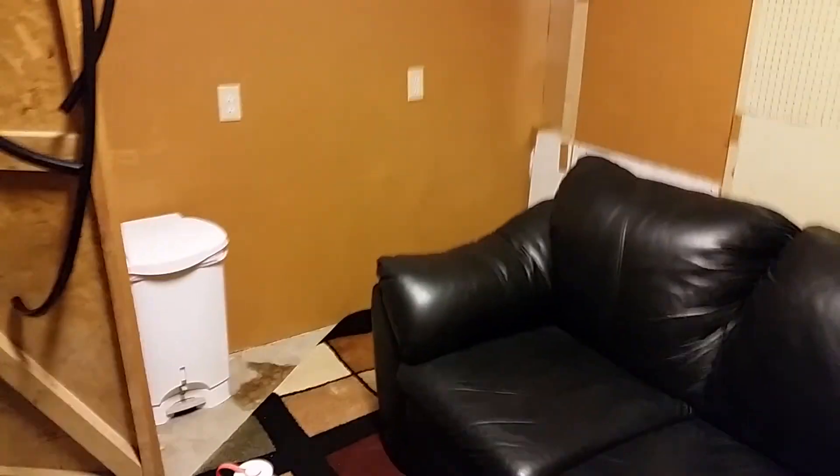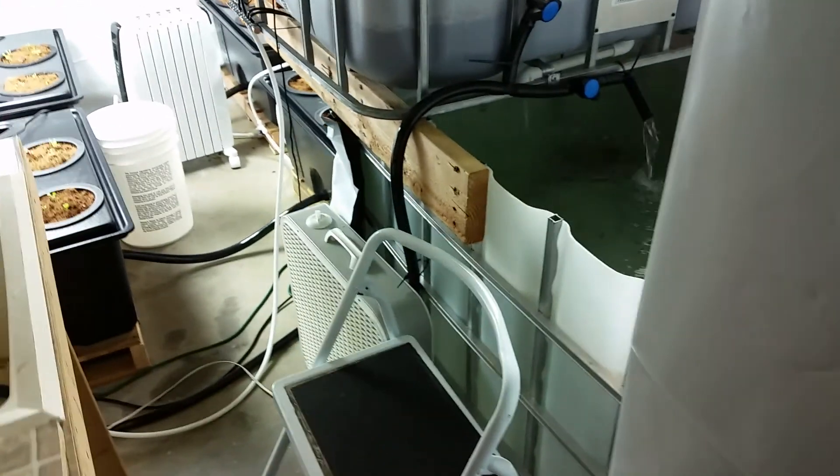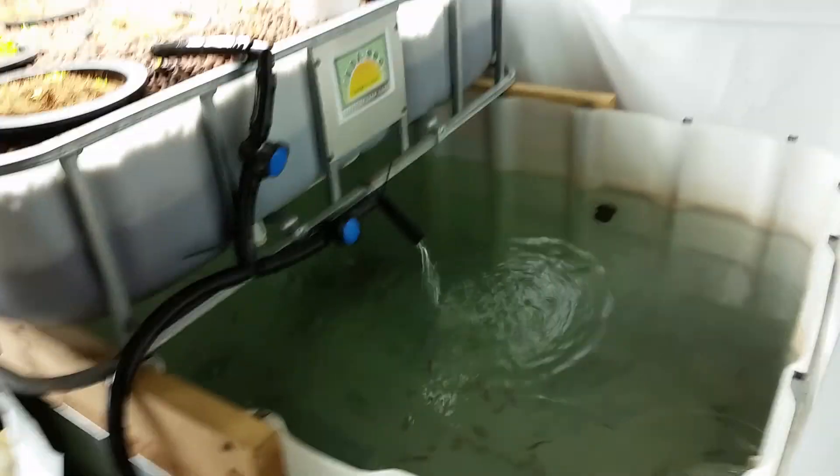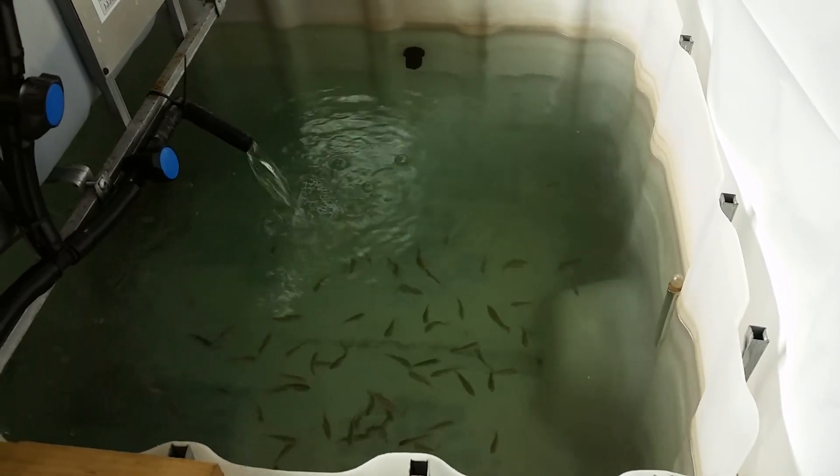Alright, let's take a look at my foray into aquaponics. This is a grow room I set up in the basement. It's where the kids stand to feed the fish — about 35 tilapia.